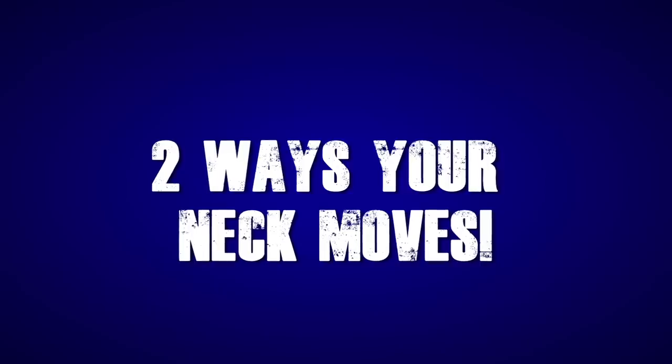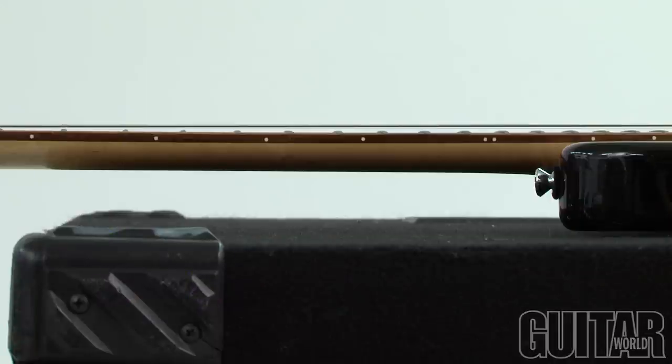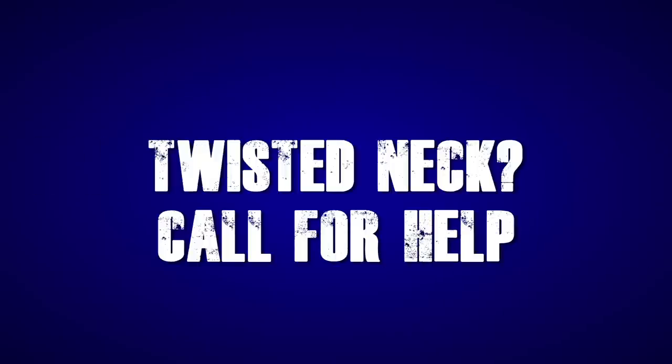First order of business is to identify whether you need a truss rod adjustment. Generally, your neck should be somewhat flat and your action should feel comfortable across the fretboard. If it doesn't, it may be that your neck has moved. There are two ways that your neck moves: it could be a bowed neck where the neck is sunken in the middle, or your neck is back bowed where the neck has risen and is hitting the string, causing the notes to fret out. It is also possible that your neck could have twisted — in that case, you're going to need to bring it to a guitar repairman.